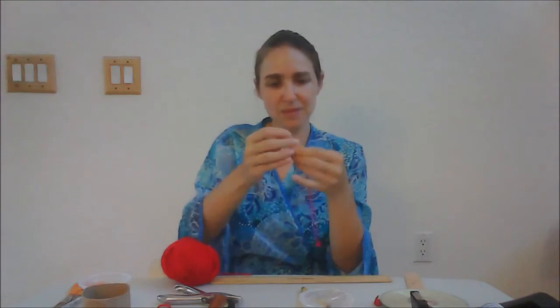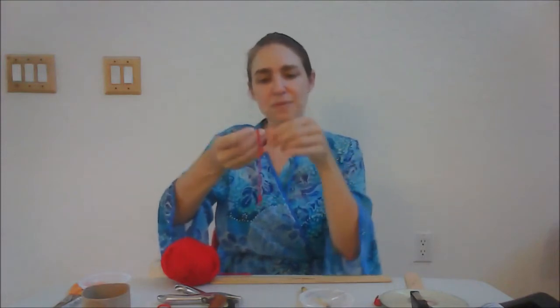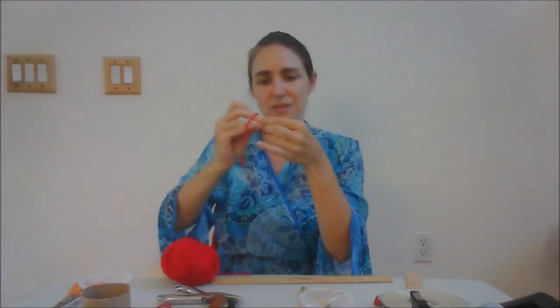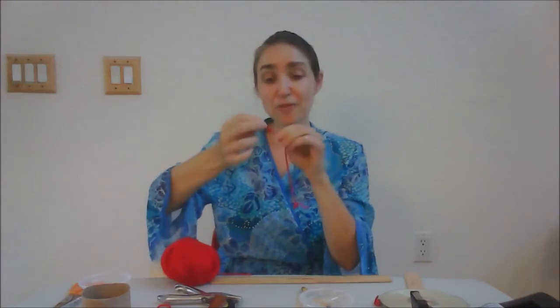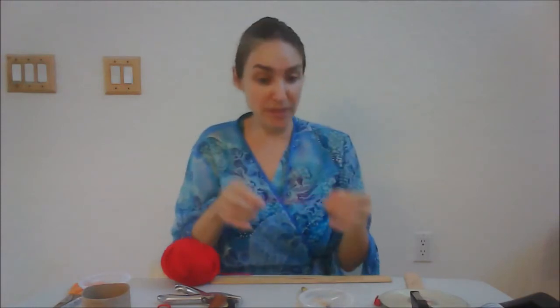And now I'm on to the other side. Place the bead through, go around. And again, if you need assistance, please ask an adult to help you with this part. If you don't have beads, you can tape something to the end of the string. Now we're going to take the basis of our Denden Daiko and we're going to tape the string to the back.